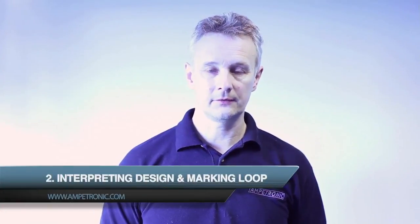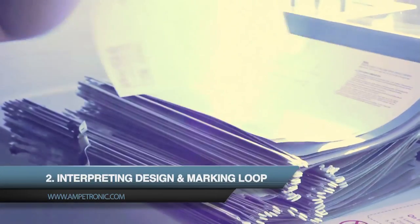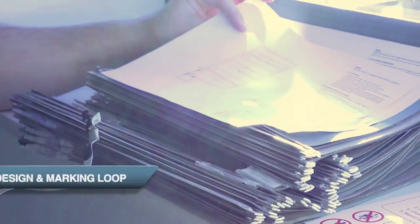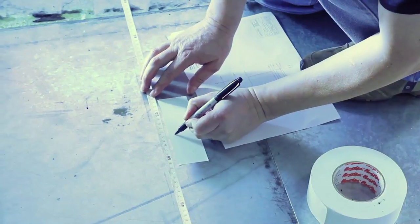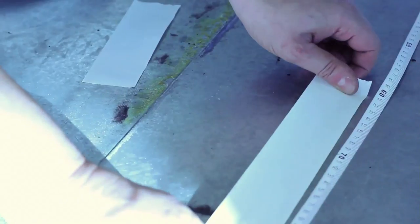Then, using the design layout, you mark out the area using the dimensions on the drawing. It's very important to follow the dimensions given on the design documents. When we design the layouts we simulate the performance of the loop, and if the tapes aren't laid close to the design positions then the performance will suffer.